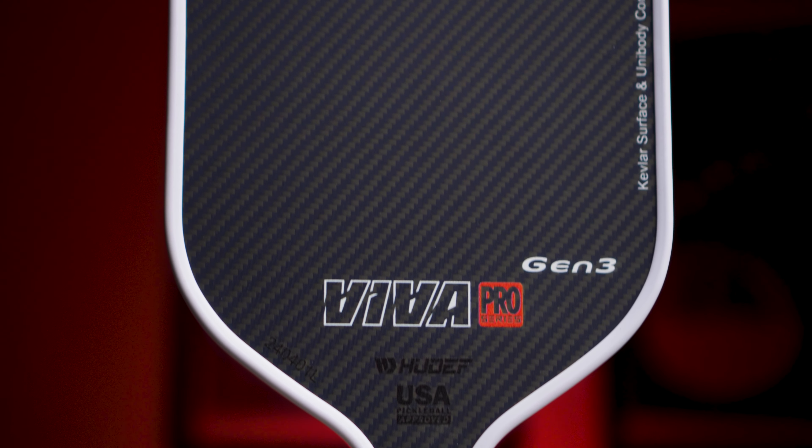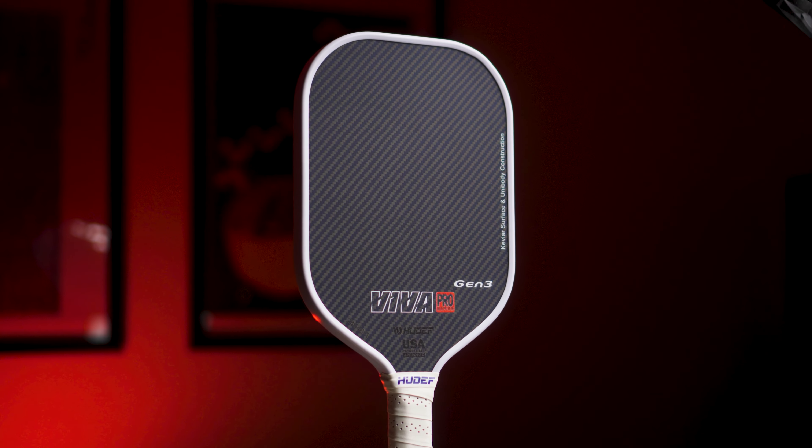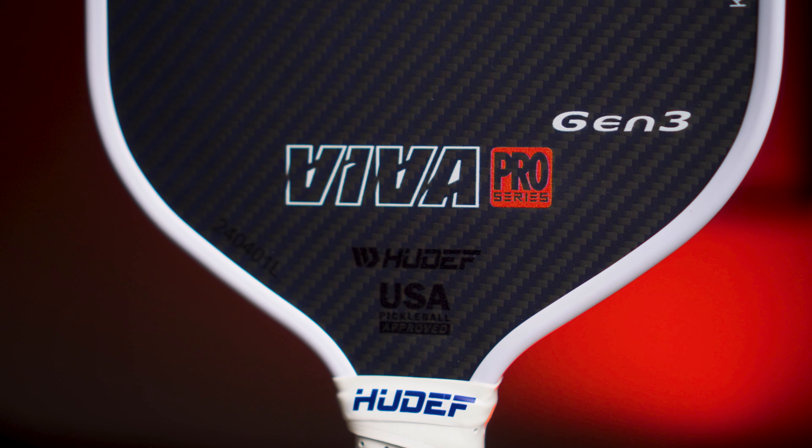Today we're checking out the new Huedef Viva Pro Gen 3 Pickleball Paddle. This paddle is making some serious waves in the pickleball community, and we're going to dive in and see why. So without further ado, let's dig straight into it.